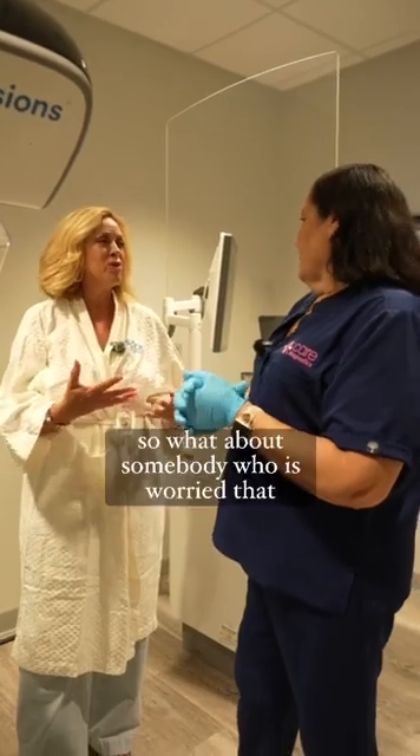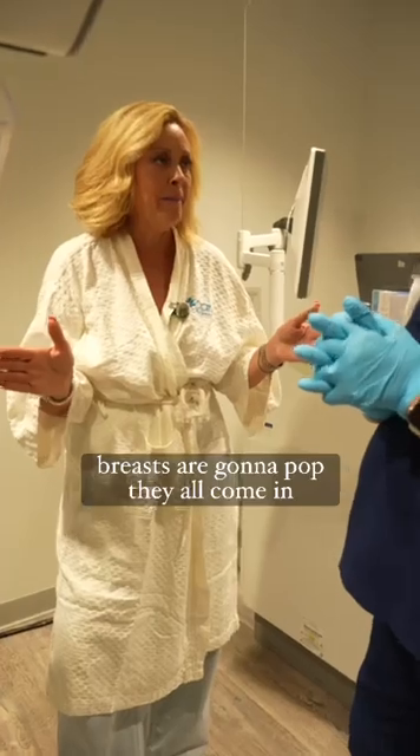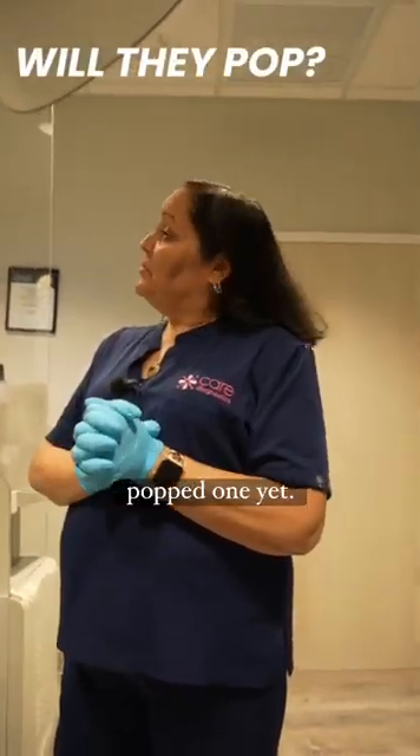What about somebody who's worried that they're going to pop? I've heard that too — 'I can't get a mammogram because my breast implants are going to pop.' Patients come in so nervous their implant is going to pop. I've been doing this 31 years and I haven't popped one yet.